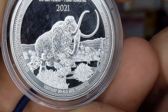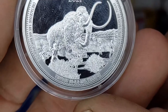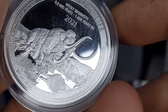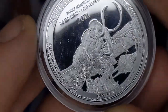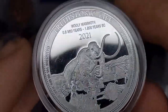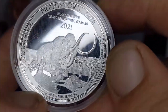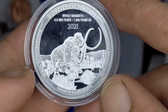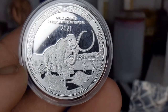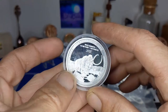There's the Tertiary Age — 60 to 2.6 million years B.C. I see it lists all the ages around the rim — it lists three ages around the rim, not just the age that the creature was supposedly around in. But yeah, very nice. So we've got the Woolly Mammoth, Part Four of the Prehistoric Life series from the Republic of Congo, an APMEX exclusive series.